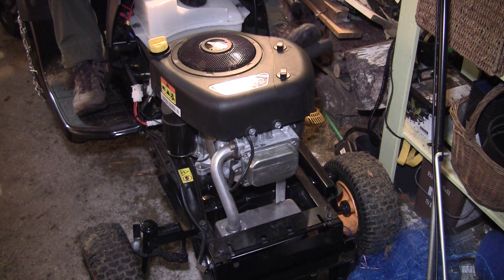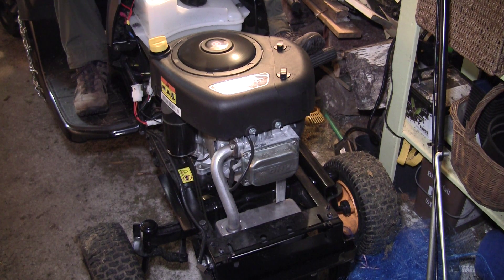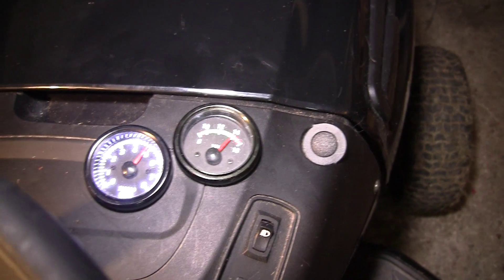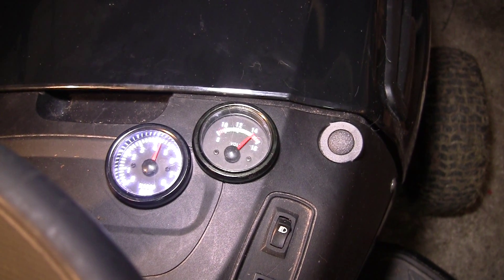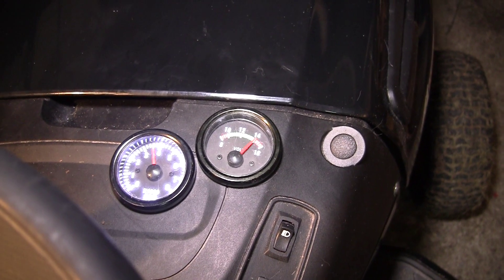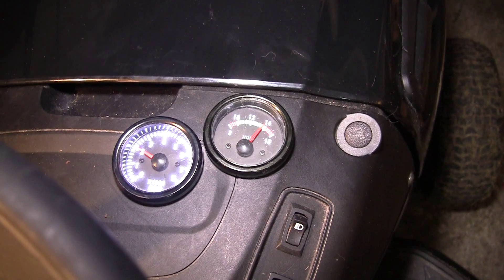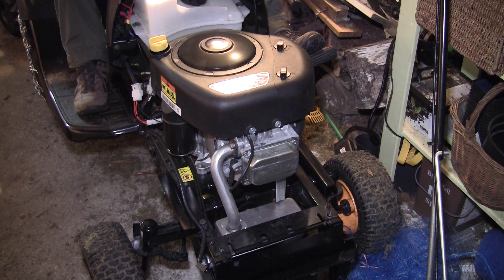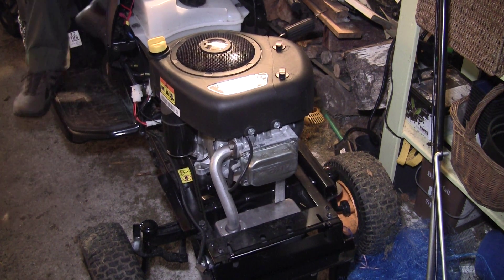Here you can see some of my modifications to the tractor — a tachometer and a voltmeter. The engine sounds very nice now, so thanks for watching. I'll see you in the next video.